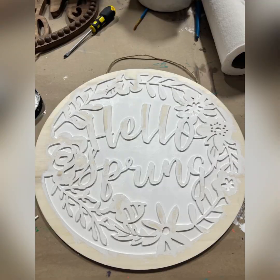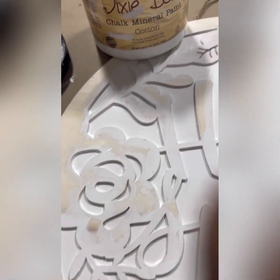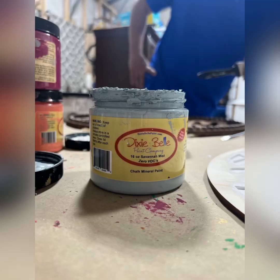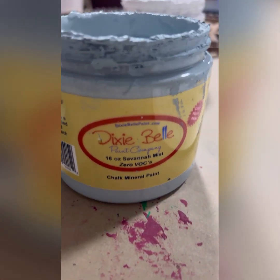Next up we're going to paint that Hello Spring sign so we have two signs to decorate the porch. For this one I laid on a base coat of Cotton all over the piece, mostly down in between the letters and the background, because I wanted that to be my base. Next I came in with a color called Savannah Mist, which is a lighter bluish-gray color, also in the chalk mineral line by Dixie Belle.